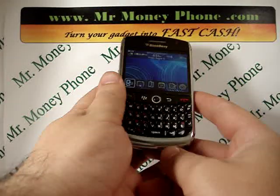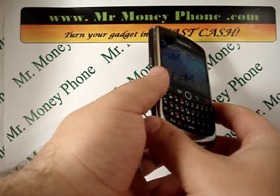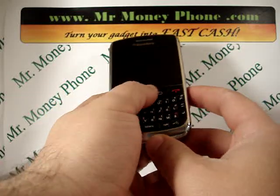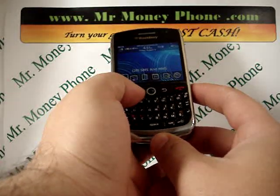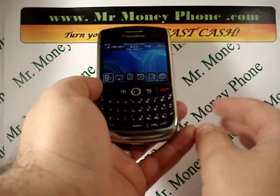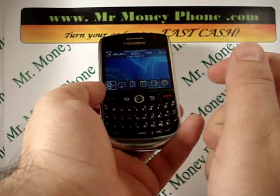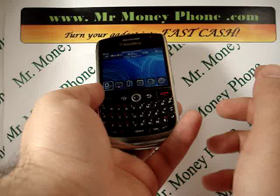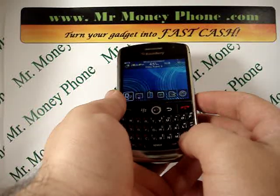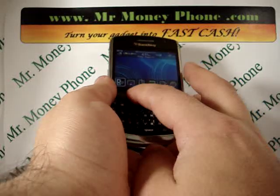This is a nice phone. If you ever decide to get rid of it, first visit MrMoneyPhone.com, but then you're going to want to remove any information you have on it. To remove the information, we're going to do a hard reset. Keep in mind this will permanently delete any information on your phone, including email addresses, phone numbers, pictures, and videos. If you want to keep this information, make sure you either back it up to your computer or send it to another phone and store it there.